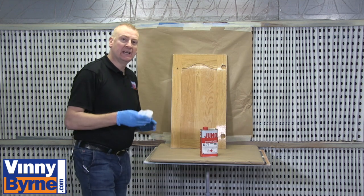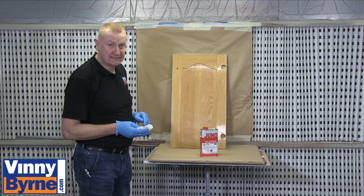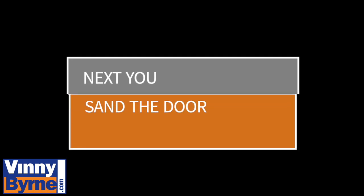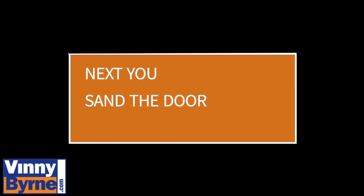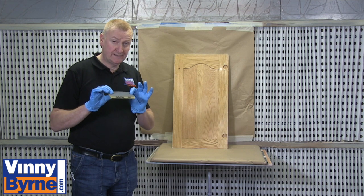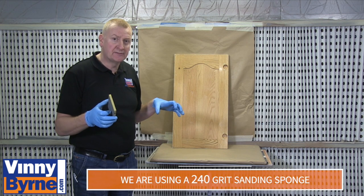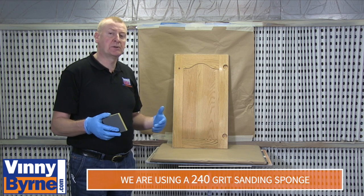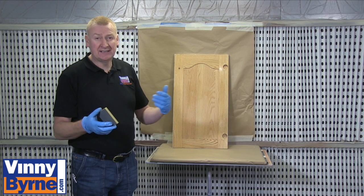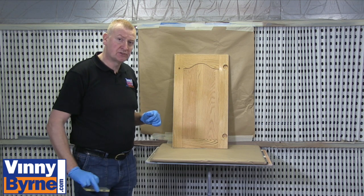We then use a dry lint-free cloth just to clean off any solvent that's still left on the surface. Then I'm going to use 240 grit on the door. The door is in good condition so I don't want to use something too abrasive — that's going to give us an awful lot of work. We'd be left with paper marks at the end of the job where you can see them coming through the painted finish. So I'm going with 240 on the surface.